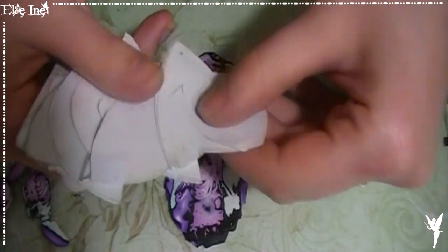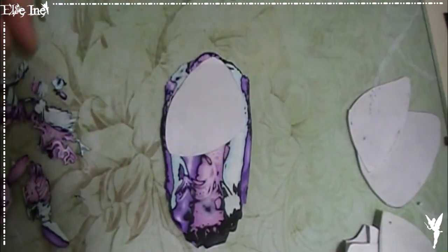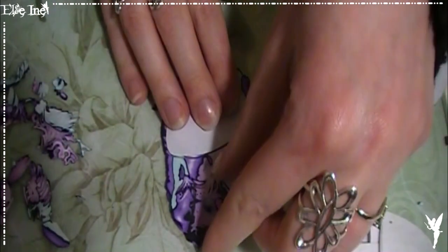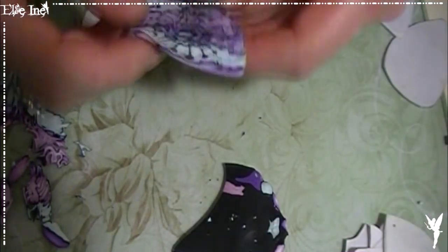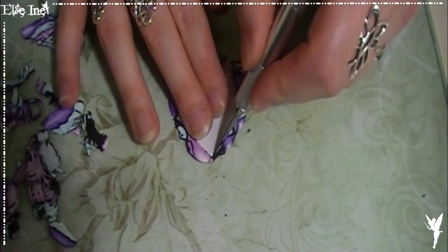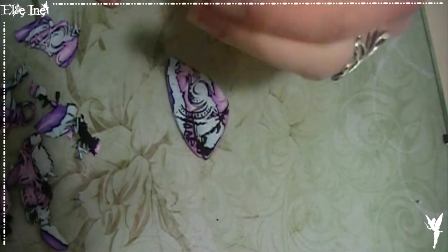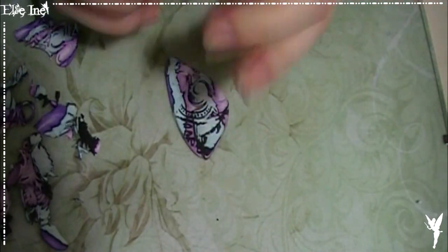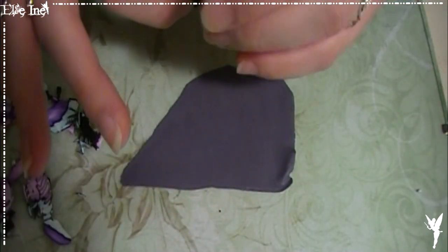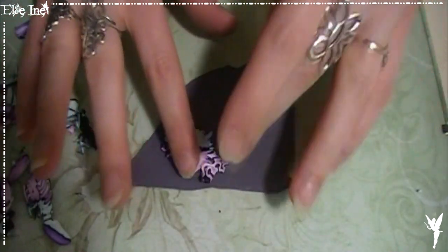Je suis très pauvre en emporte-pièce, donc je fabrique mes propres patrons. Ensuite, vous venez prendre la partie que vous souhaitez, que vous préférez, et vous venez lui donner la forme que vous souhaiterez pour votre futur bijou. Je vais garder cette partie-là, la retourner, puis refaire exactement la même chose. Je récupère les chutes et je viens les amalgamer pour lui donner une couleur initiale. On va venir prendre les chutes de notre scalpage et les poser aléatoirement dessus. Pas de gâchis, on récupère tout.